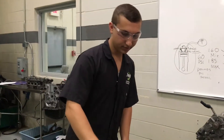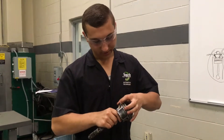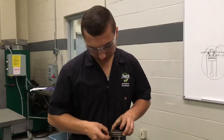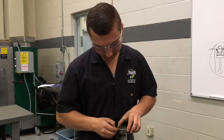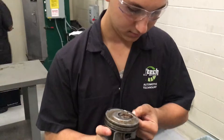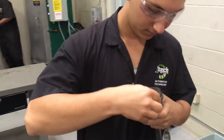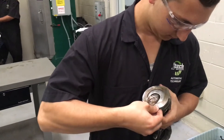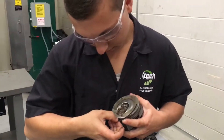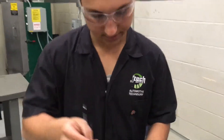So next thing we're going to do is take our ring off. We're going to grab our ring. You want to be careful not to scratch the piston, so you're going to pull it out and around. There we go — got our ring off.